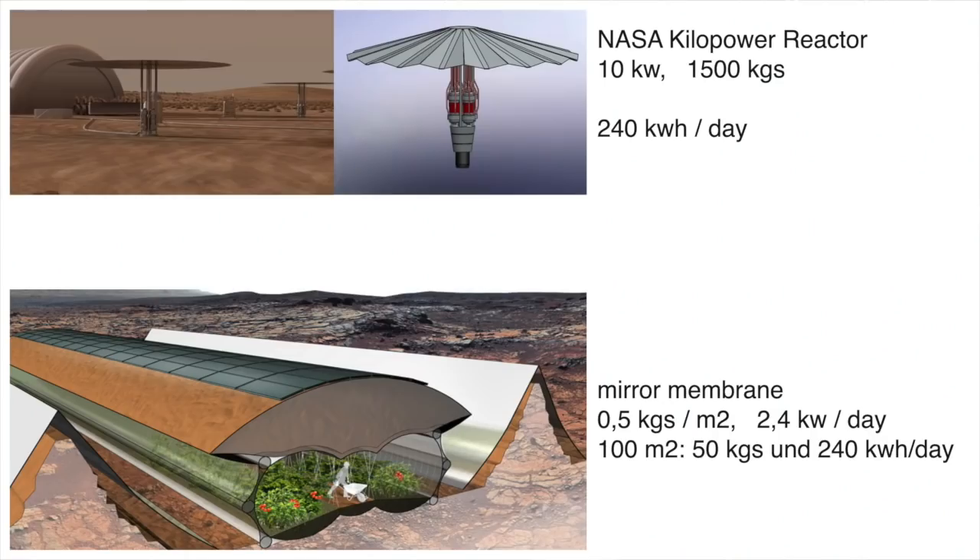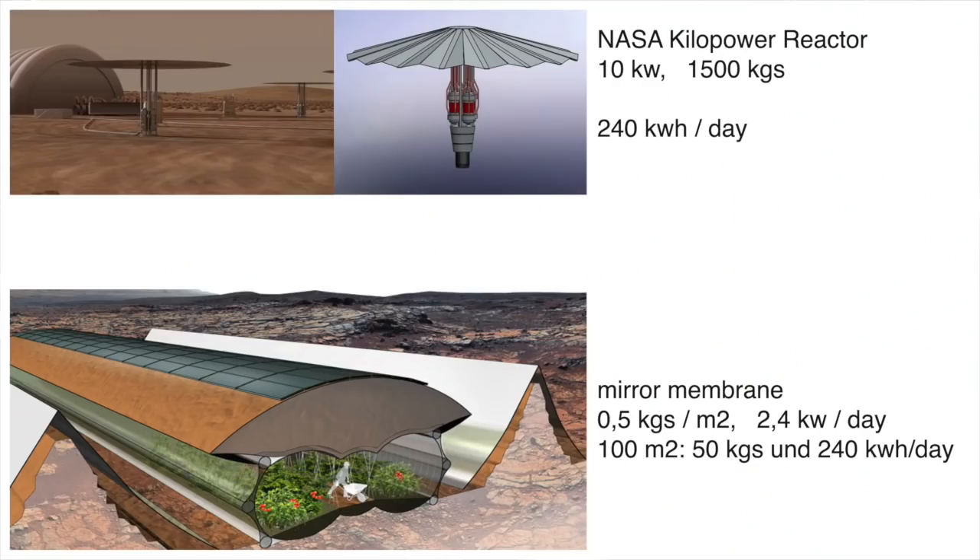The other option is nuclear power. The best kilopower reactors by NASA now produce 10 kilowatts of electric energy, meaning 240 kilowatt hours per day. For the same amount of energy, I need 100 square meters of mirror membrane. But while the kilopower reactor weighs 1,500 kilograms, the mirror membrane only weighs 50 kilograms. Still, on Mars we would use all three sources of energy because we need a redundant energy supply — so if one energy source fails, we still have the other one or two options.